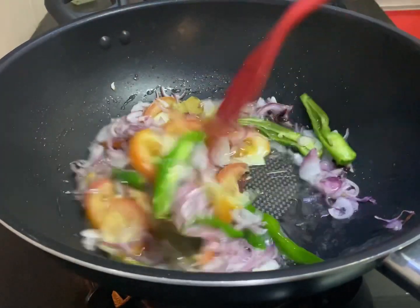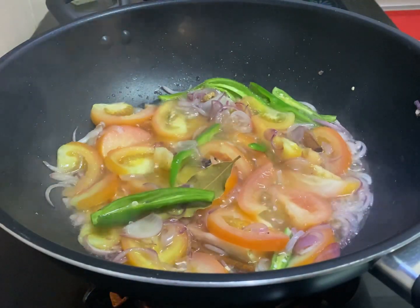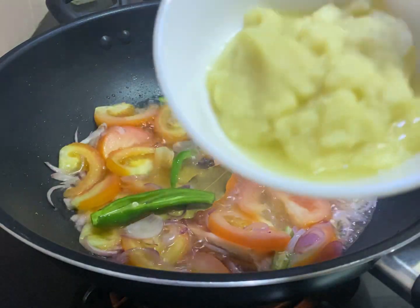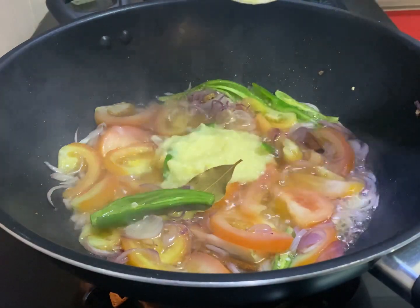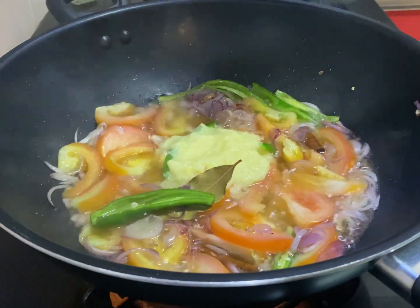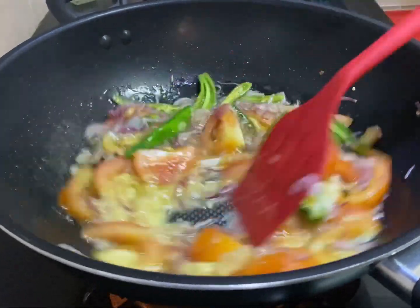You gotta wait for a bit and keep stirring on medium heat — you don't want anything to get burnt. Once you think it's ready, you can add your ginger garlic paste. Make sure you either pound it or blend it, because you don't want small pieces of ginger and garlic lying around everywhere.